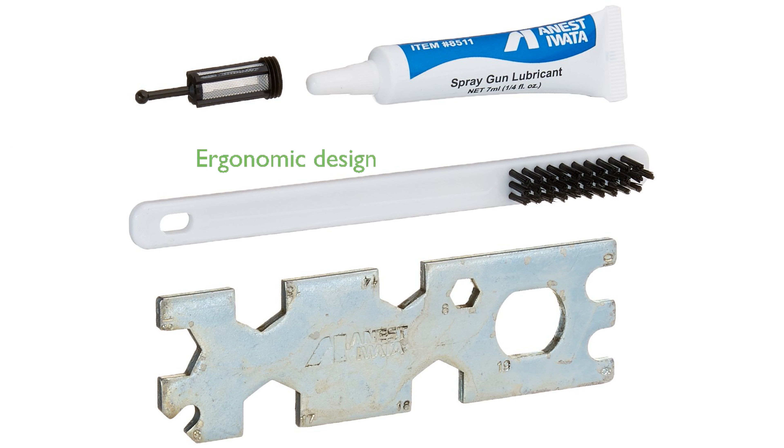Its ergonomic design and balanced weight ensure comfort during prolonged use, enhancing user experience. With precise control and versatility, this spray gun is a valuable tool for both professional and hobbyist painters.